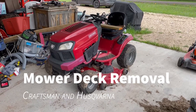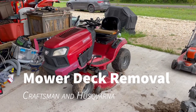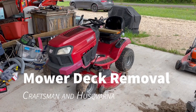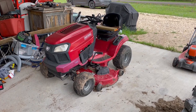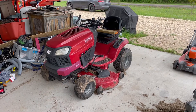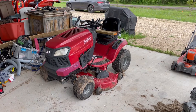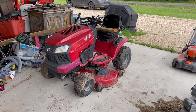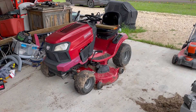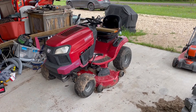Hey guys, I've got a Craftsman T2400 riding mower. I'm going to show you the process to pull off the mower deck. It's a pretty easy process on this mower. I've done it on quite a few before. I used to do it on my dad's all the time with an older Murray riding mower — that one is a little bit more challenging. This one's really easy, so I'll walk you through the steps here in just a few minutes.